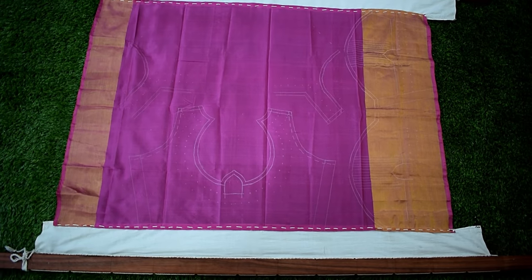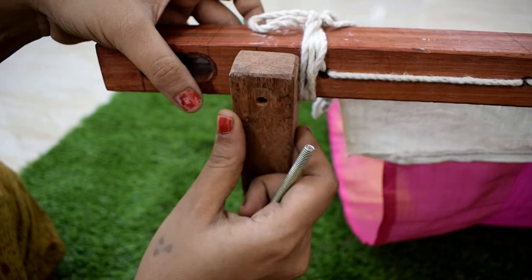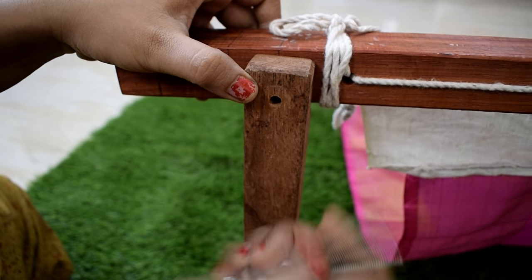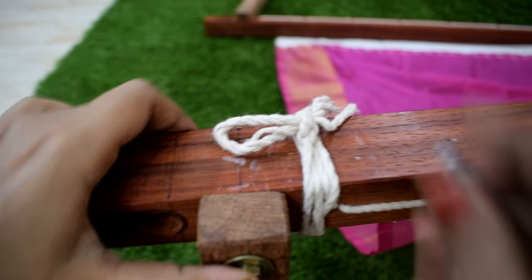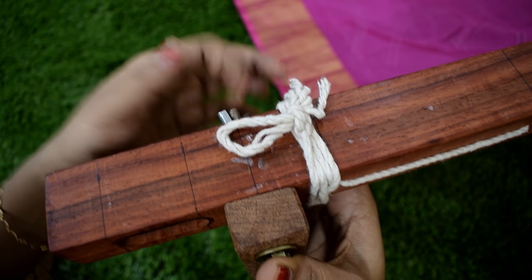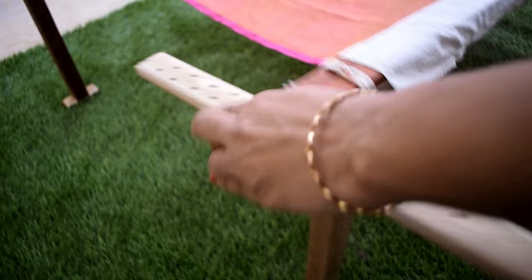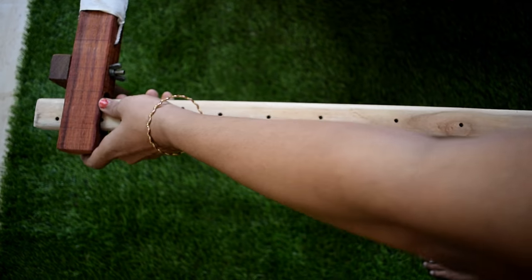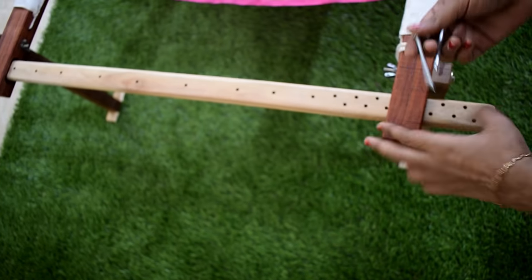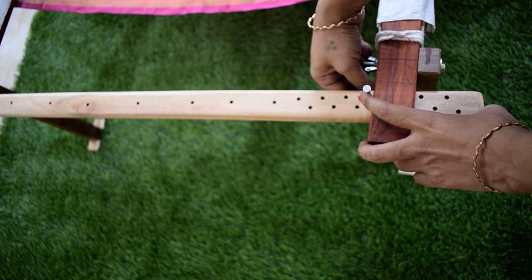Now we have to fix the legs. We have to fix the leg in the hole and fix the screw. We will fix the hole in the hole. We will put it in the screw. Now we will fix it in the hole. Now we fix it in 4 legs. We have to fix it in the holes and insert it in here. Now we have to fix the glue in the hole. Now we are going to fix the frame.